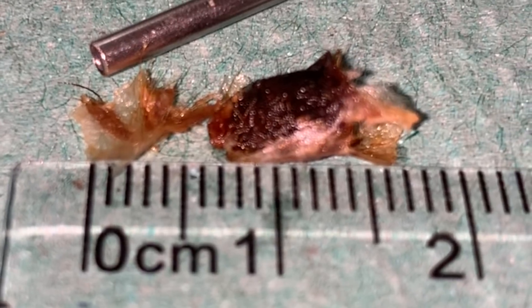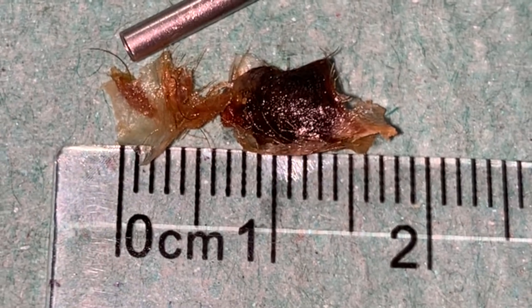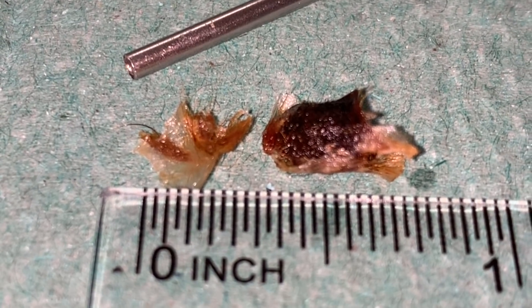And there's the eardrum. You can see how red and aggravated it is — especially along the hammer bone, all the blood vessels have come to the surface. So there we are — that's the measurement in centimetres, and it should be coming up in inches any second. Well, I hope you enjoyed day 10 and I shall see you tomorrow for day 11.